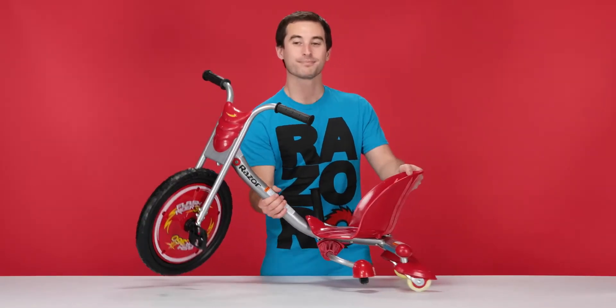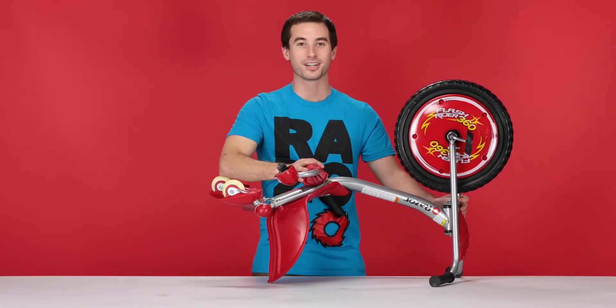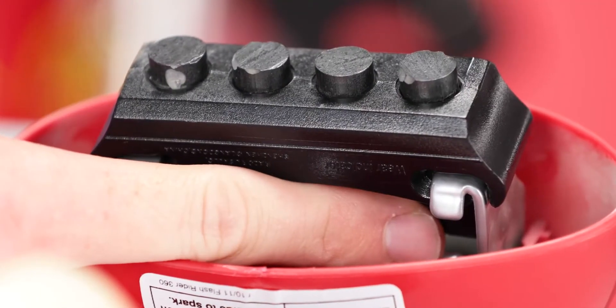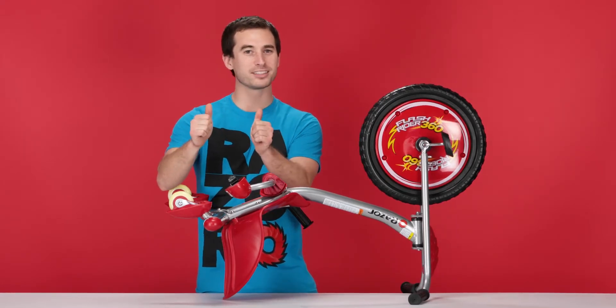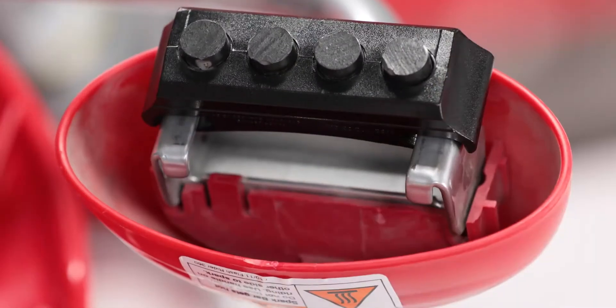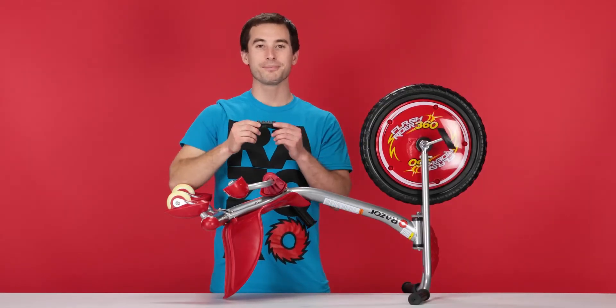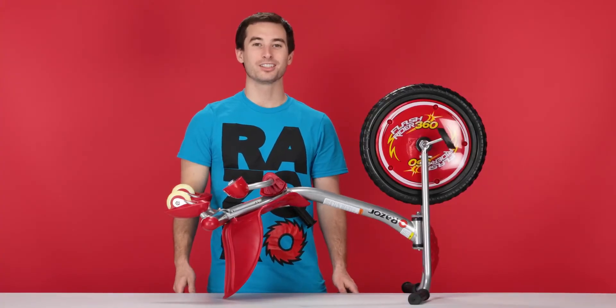Start by flipping your product over so you can get to the spark cartridge. You'll notice two tabs on the underside. Take your two thumbs and press those tabs to slide the cartridge out. Once you pop it out, you can easily just remove it and set it aside. And that concludes step one, removing our spark cartridge.